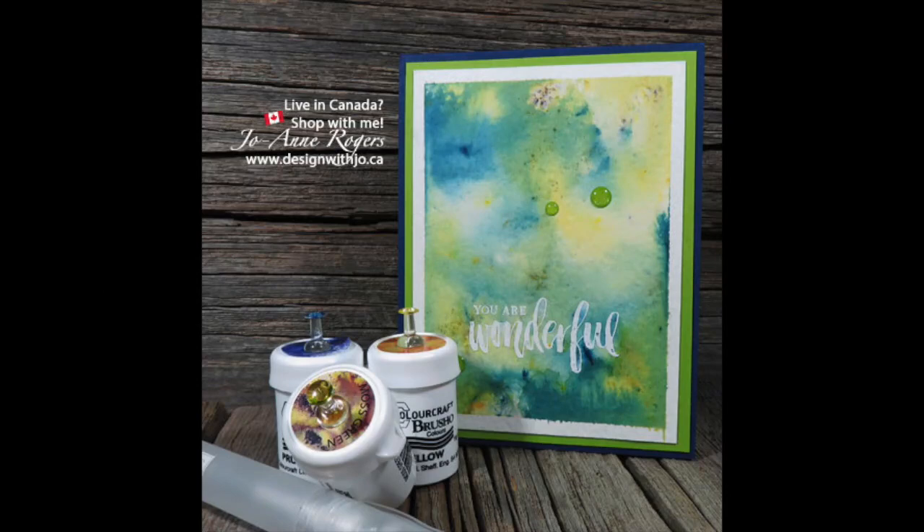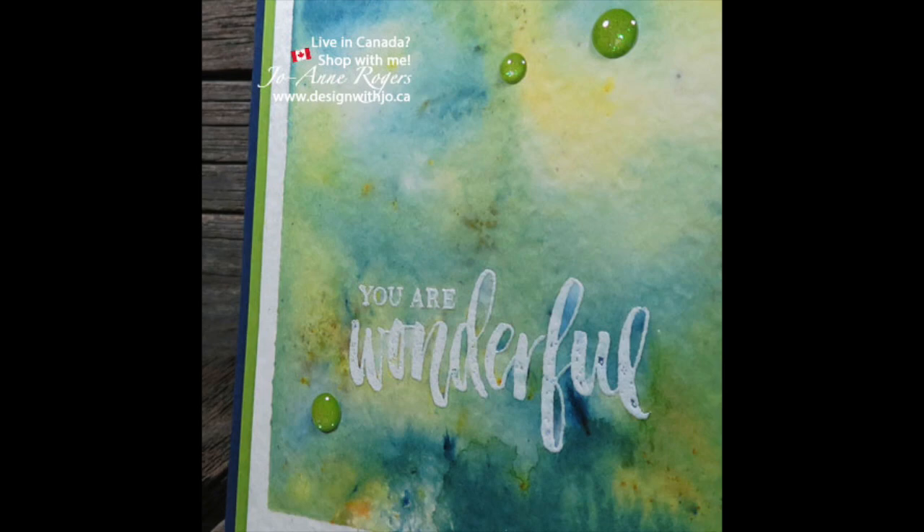Hello Paper Crafters! Welcome to another Design with Jo video. I'm Joanne Rogers, a Stampin' Up! demonstrator in Central Alberta, Canada, and I've been designing with you and mine since 1999.